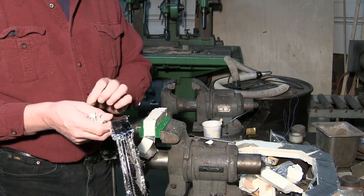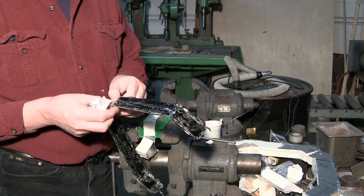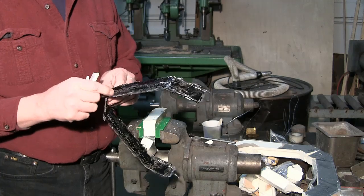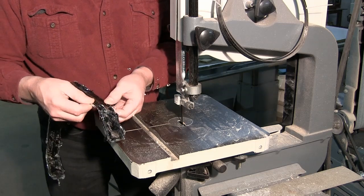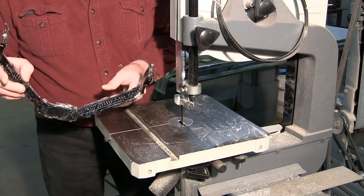Now we'll take it over to the band saw and cut off these sharp edges here and see what we've got. We need to cut off all the flash around the edges and get down to our bare part.